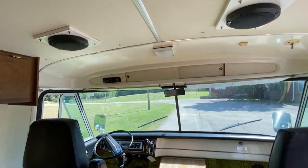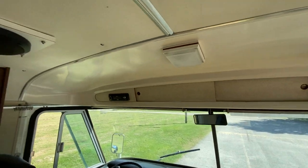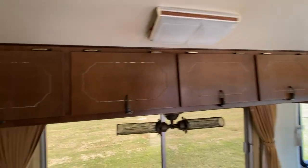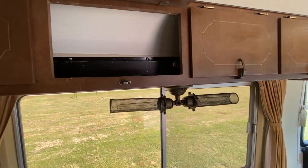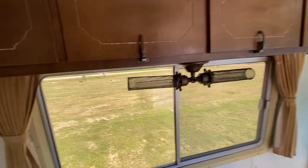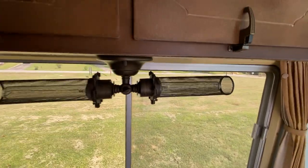Stepping back a bit — the ceilings are about six foot one or two. I know because I'm six four and have to bend over to get in here. There are cabinets up top, some wiring or conduit running back there, and some fixtures I'm not sure are original or not.